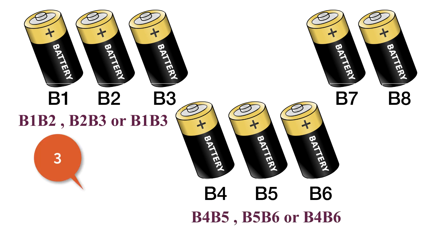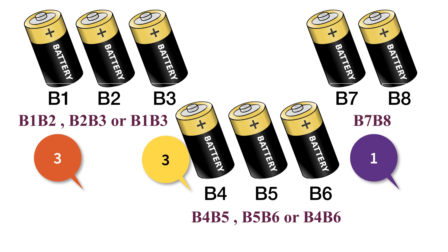In group two — B4, B5, B6 — the possible combinations are B4-B5, B5-B6, and B4-B6. Again, the total combinations possible in this group is three. Finally in group three — B7, B8 — the possible combination is only one. So the total combinations in group three is one. We know that at least one of the groups has two working batteries, so by logic any one of these combinations must work. Adding all combinations across all three groups yields seven. Hence the most number of trials needed is seven.